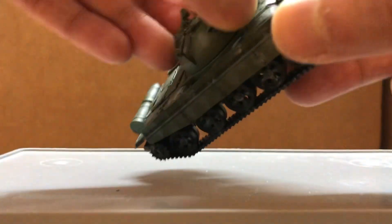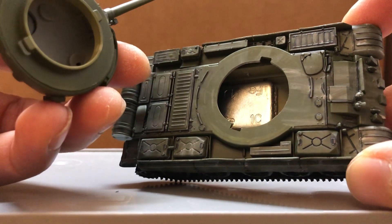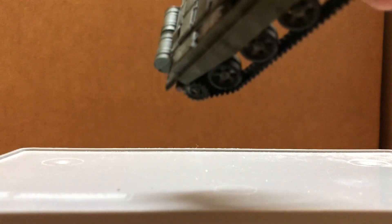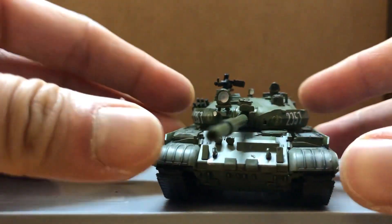The turret does come off. I think they left a piece of iron inside to increase the weight of the model. There's the laser rangefinder and the cheek armor there.